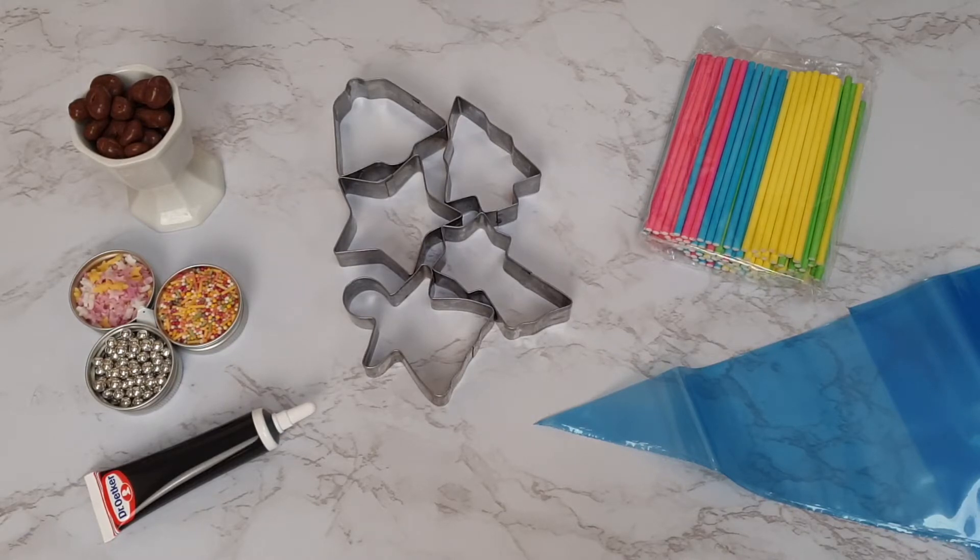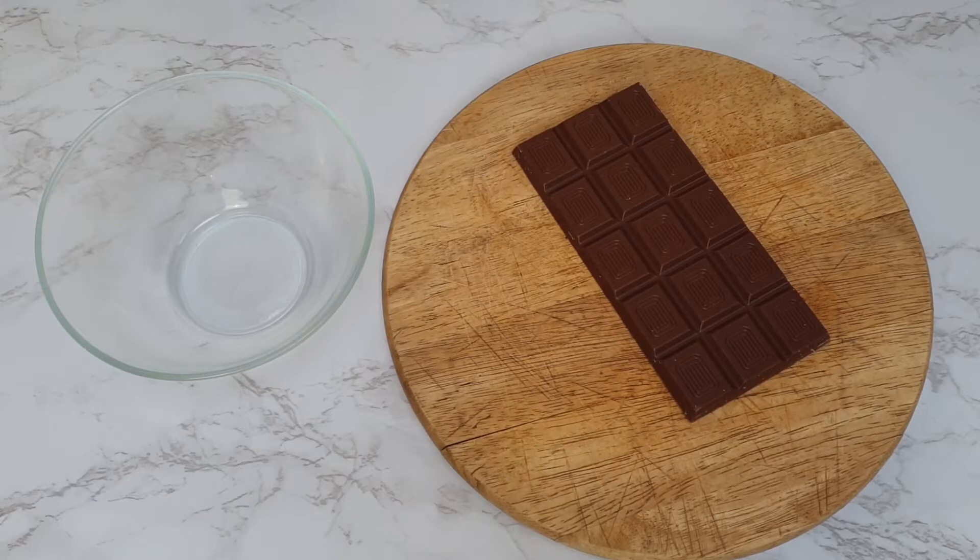To start with, for all three designs we're going to have to melt the chocolate. When melting chocolate, what you're trying to achieve is the right crystal structure inside. As you buy it from the supermarket, chocolate has a certain crystal structure that makes it hard and shiny. If you melt it at high temperature it breaks all those crystals down, and when it reforms it goes to the easiest crystal structure — not the one we want — which is why it won't set properly, melts in your hands, and doesn't become shiny.